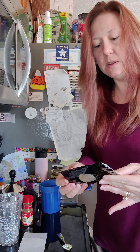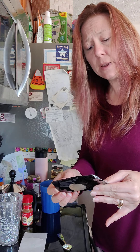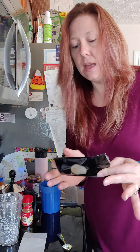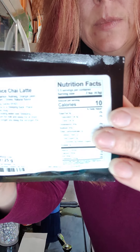The ingredients are cinnamon, nutmeg, orange peel, ginger, cardamom, cloves, and natural flavor. Really quick, really easy. There's only 10 calories in this. You use 2 teaspoons — the serving size is 2 teaspoons. So it's 10 calories for 2 teaspoons, and the number of sugars? Zero.